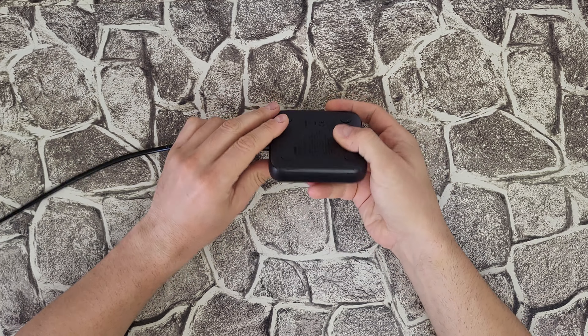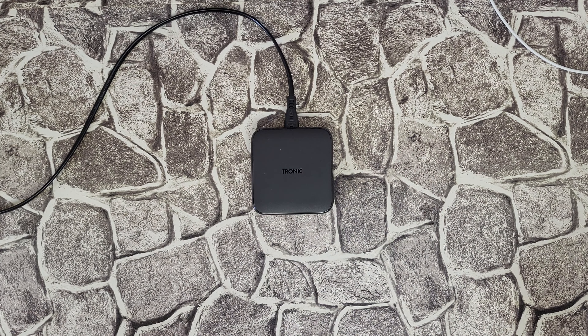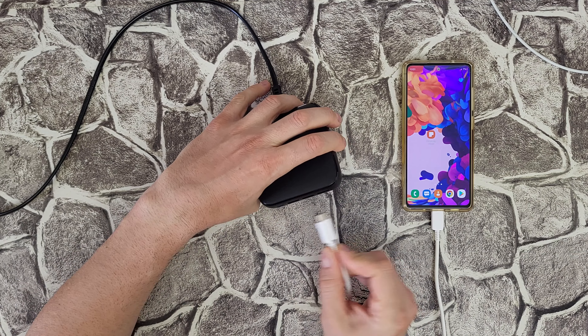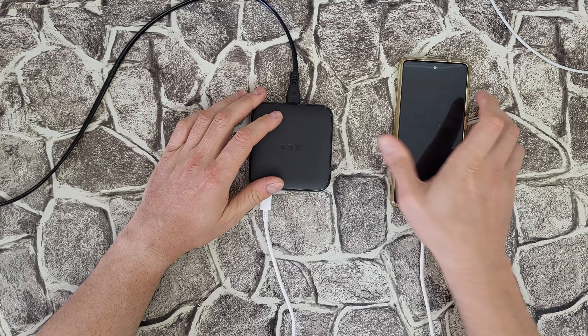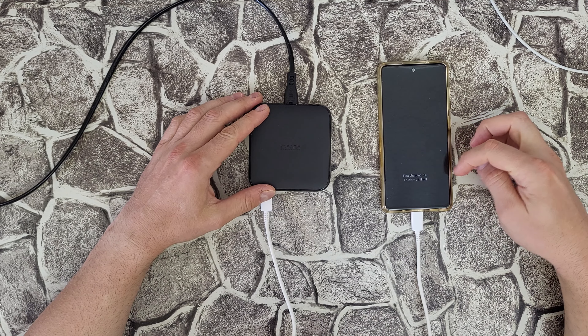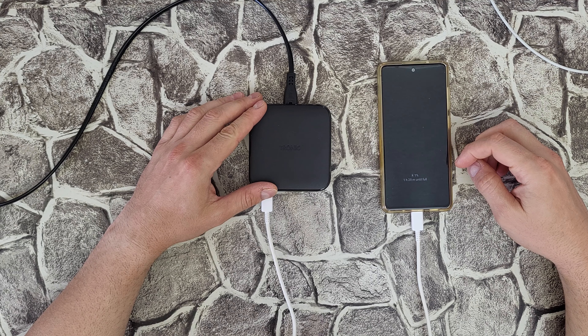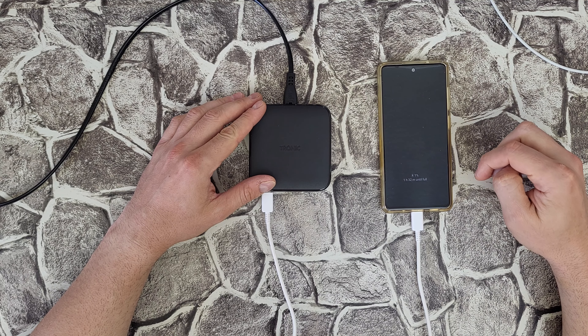I don't see any LED light at the moment. Now I'll charge my Samsung Galaxy S20 Fan Edition with a 4500 mAh battery from the Type-C port using a Type-C to Type-C cable. It says fast charging — starting at 1% — one hour and 29 minutes until fully charged. Now it says 32 minutes; I think that will be the correct time.